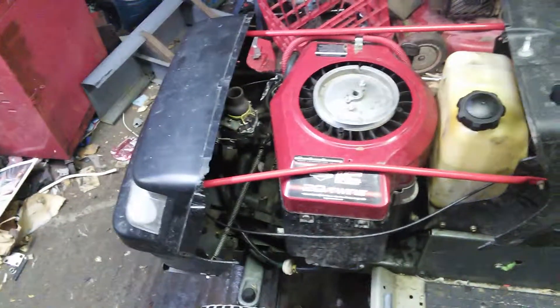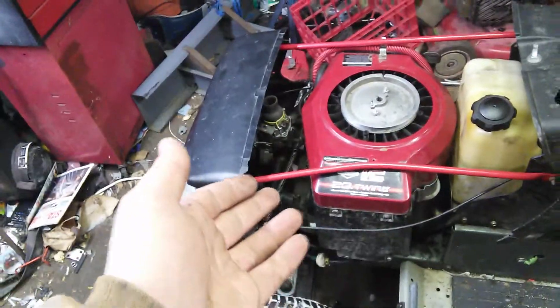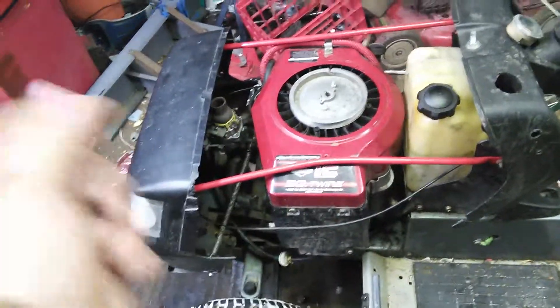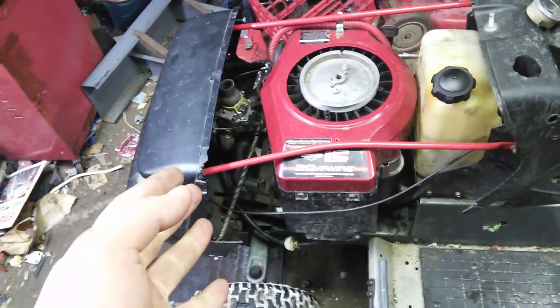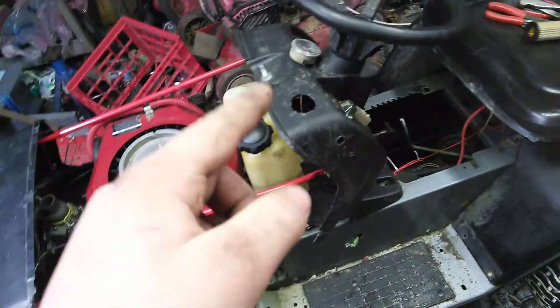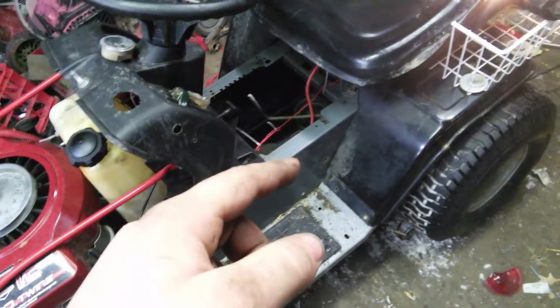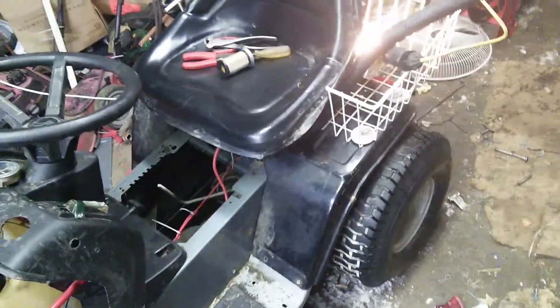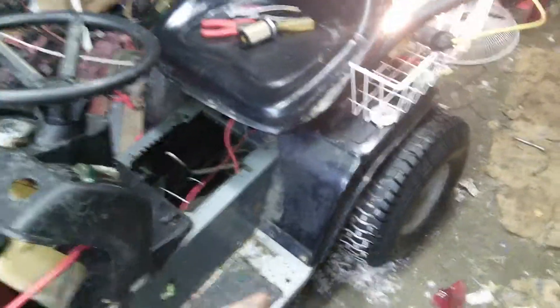Other than that: redid the wiring, rebuilt the front end, took the bumper off because I have to rebuild it. Cleaned the carburetor, got it charging finally. Getting ready to put the snorkel back on, but messing with the throttle a little bit. Going to be switching the amp meter to my new one. I got tires for this but they need tubes, and they're over at my buddy's place so I'll get them whenever.